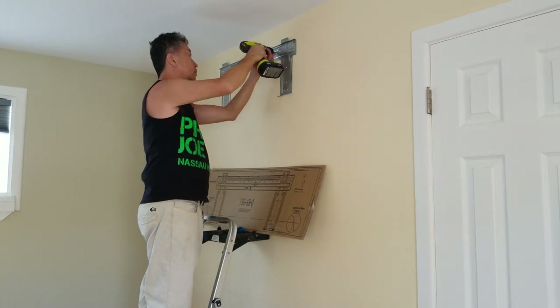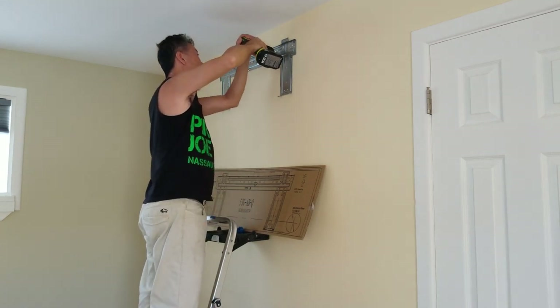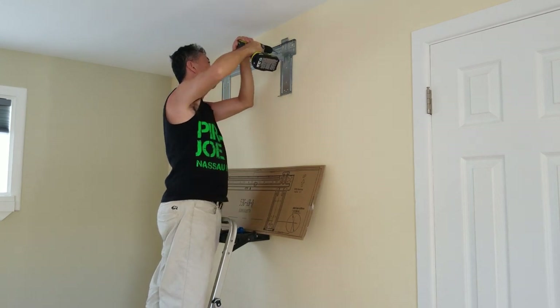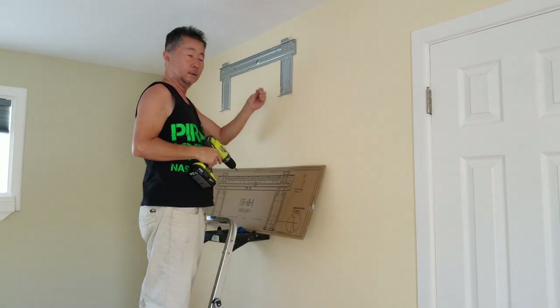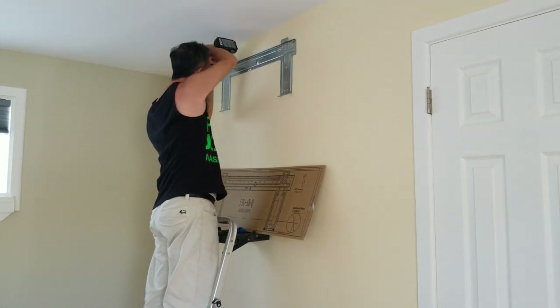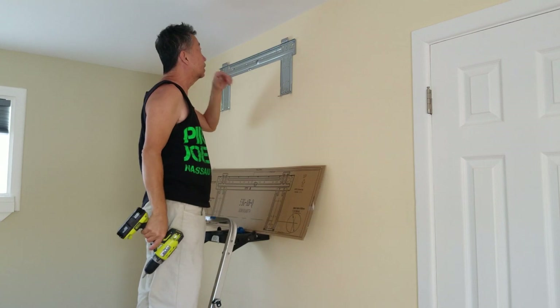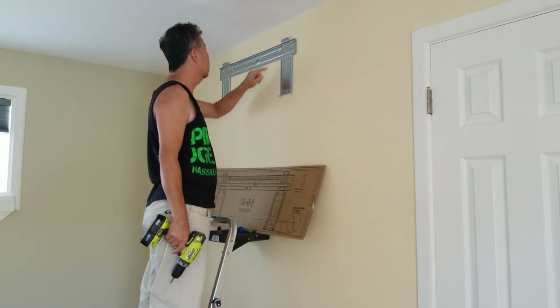I'll loosen the torque a little for the ones in the studs. That did not feel good — the screw broke. This one, on the other hand, held. I can drill a hole right here and put it in the stud.